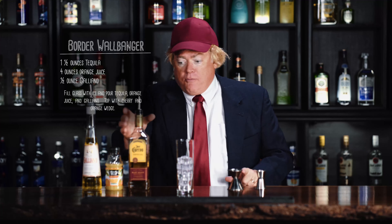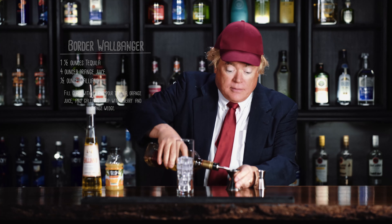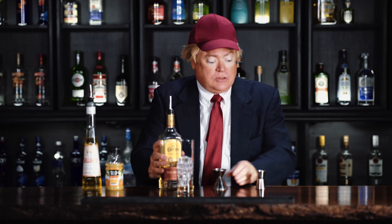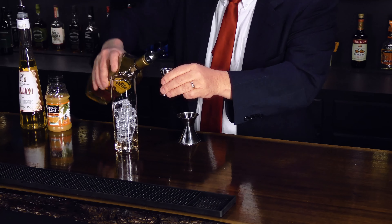This ought to be good. First, we take tequila. We need one and a half ounces of that. One ounce. And a half. I'm glad I got these little cups, I was never good at fractions.